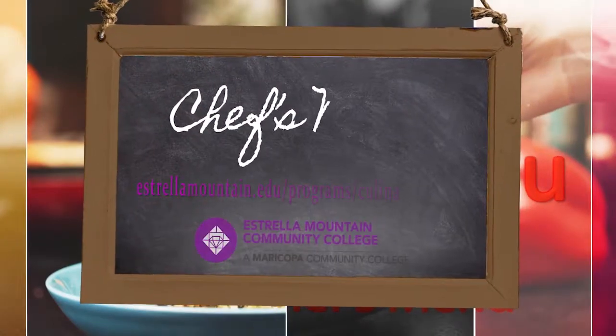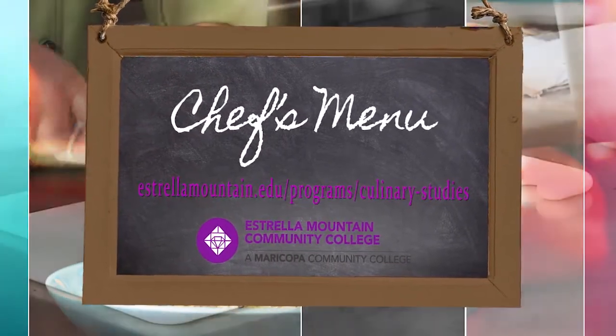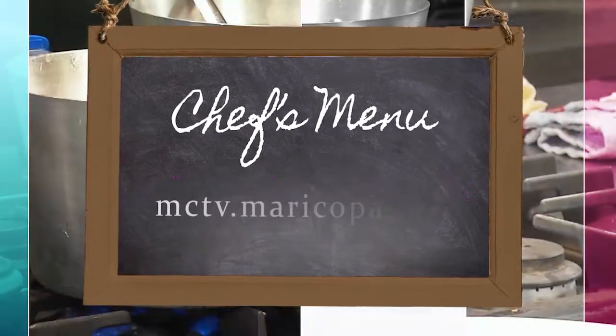Chef's Menu is brought to you by the Culinary Studies Program at Estrella Mountain Community College. For today's recipe, please visit this address.